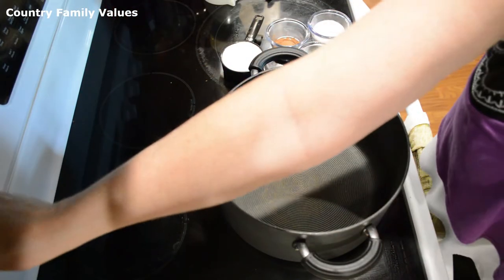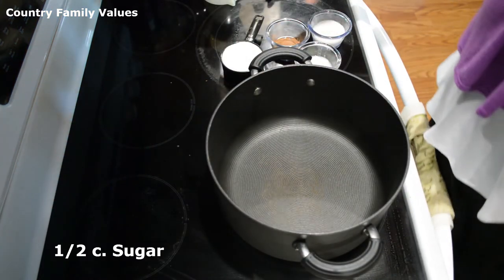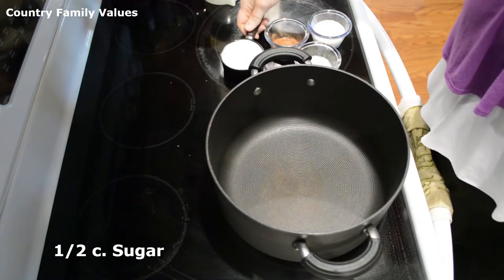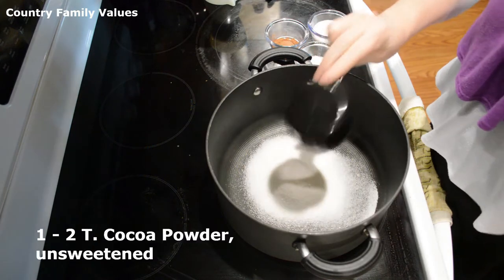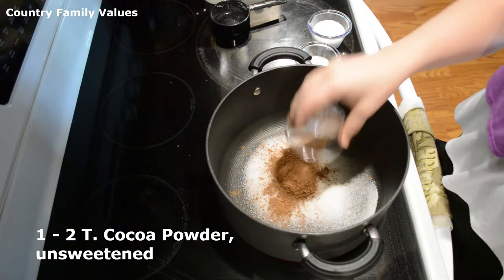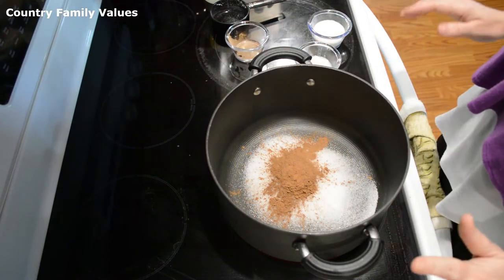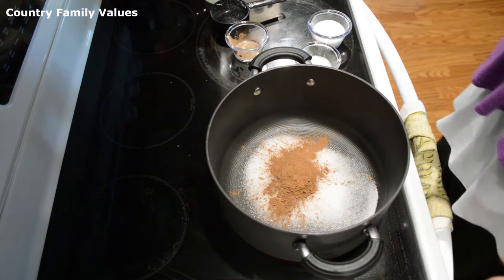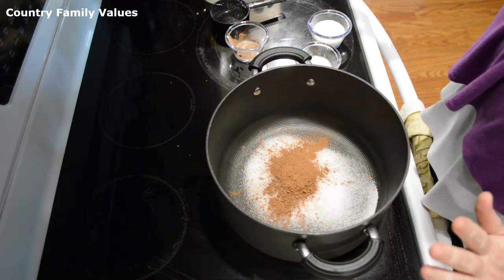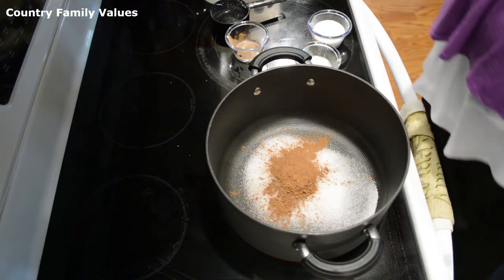The first thing I'm doing is putting my heat on medium and I'm adding a half cup of sugar and a tablespoon of cocoa — unsweetened cocoa powder. If you like yours really chocolatey you can add a little bit more. To be honest my husband likes it closer to two tablespoons; I like it closer to one, so it's just kind of up to you on that.